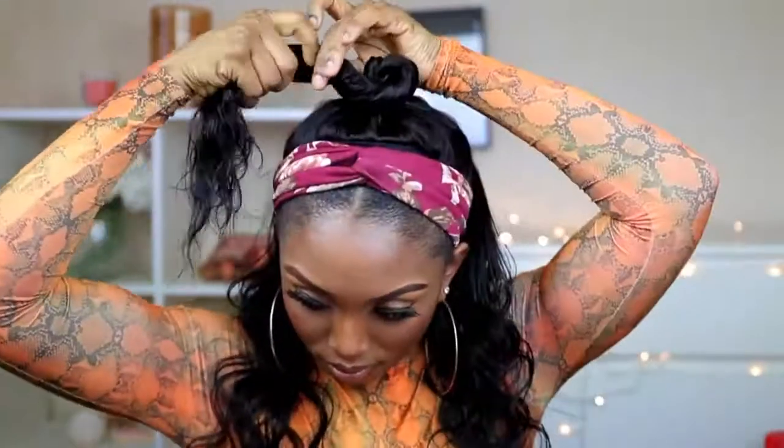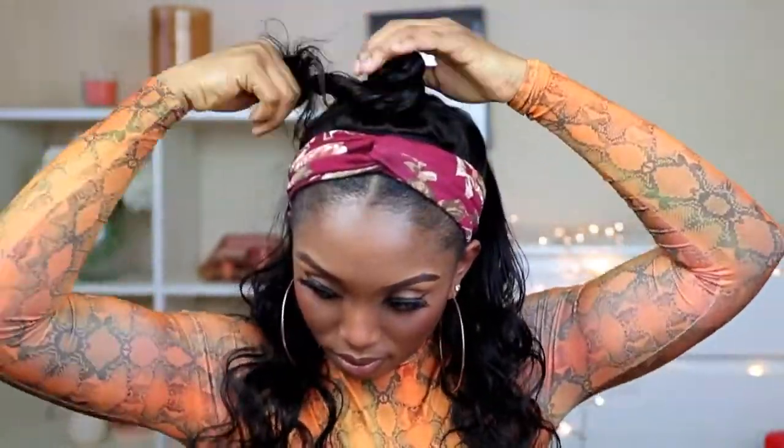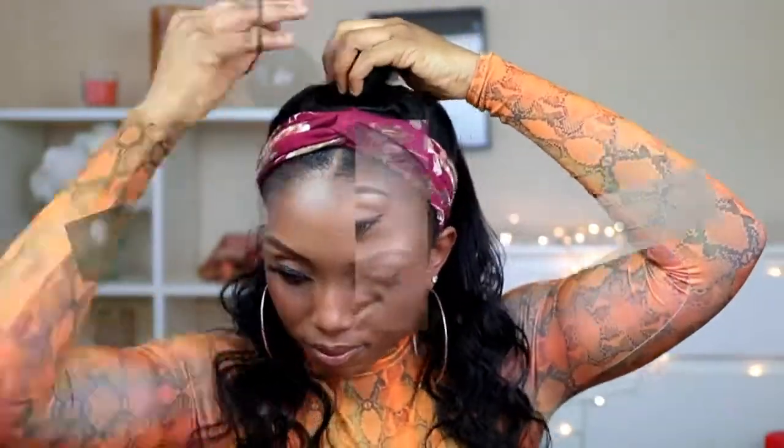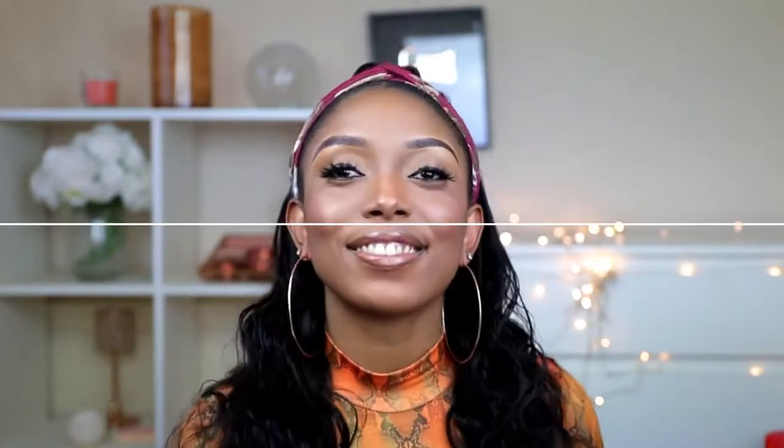And yes guys, that is pretty much it — this is the last style. I hope you guys enjoy and learn something from this video. If you do, please don't forget to support me by liking this video, subscribe to my channel, and please share this video with your friends. I'll see you guys very soon. Love you guys. Bye.